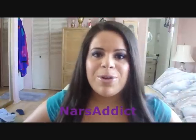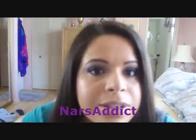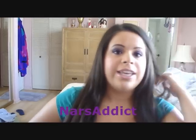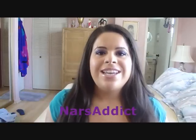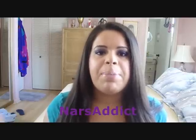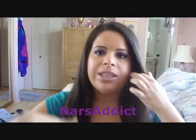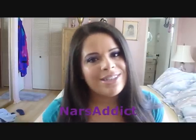Hey guys, in today's video I'm going to be doing a tutorial on how to make brown eyes pop. This is the look — it's a really nice smoky purple look. The next look in the series is going to be green. If you want to see how to get your blue eyes to pop, I'll put a link to that video down below, and as I record the rest of the videos I'll link them at the bottom.